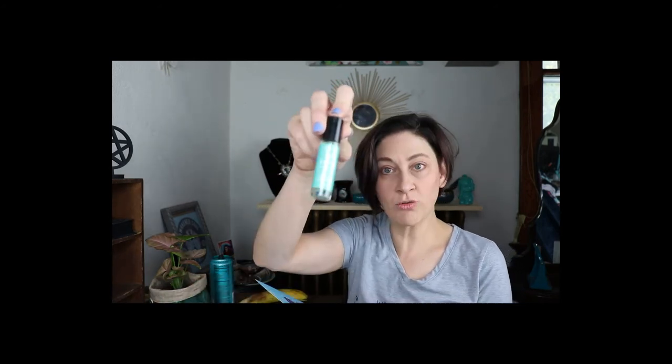Then we have our Insight Additions gratitude candle — 'Feel your senses and heart filled with happiness as you burn this hand-poured soy and cocoa wax candle, scented with gardenia flower essential oil and topped with a rose quartz crystal.' Very nice. Instagram is at Insight Additions and it's a $15 value.